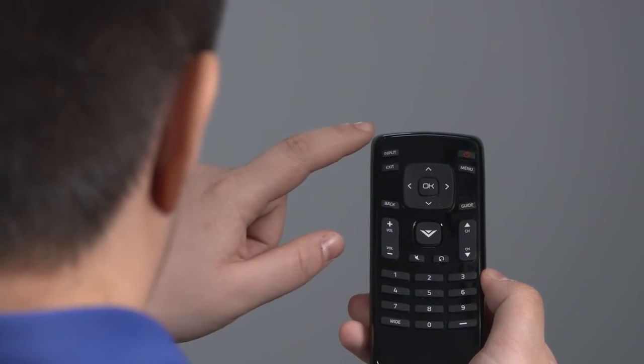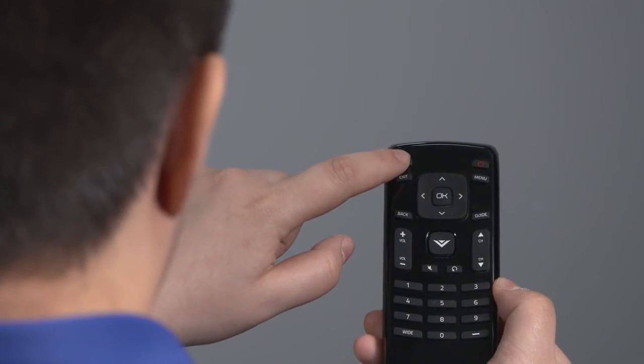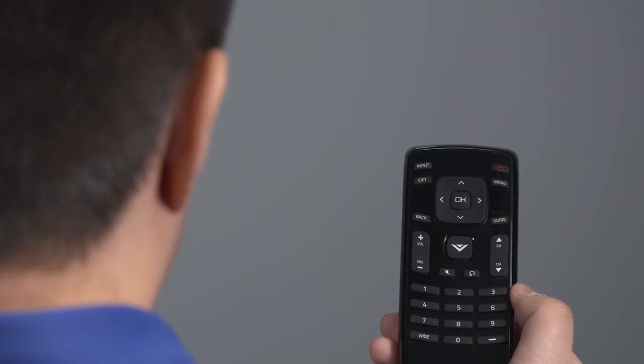To change back to your cable service, follow the same procedure by pressing the Input button and selecting the original source for cable TV.